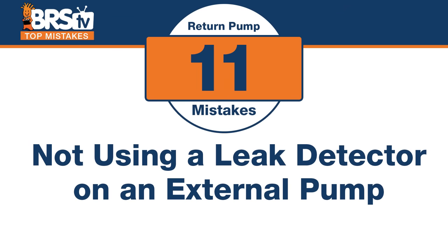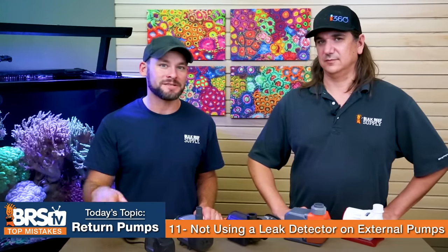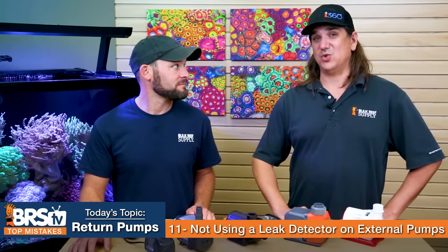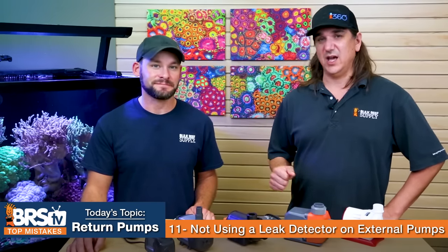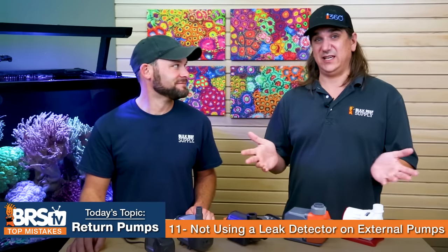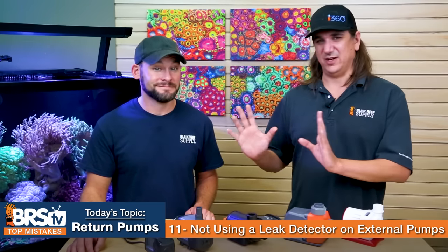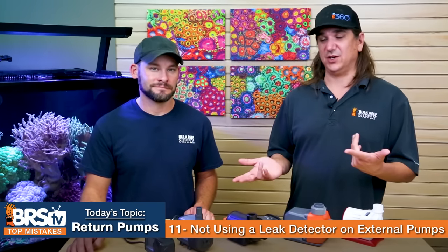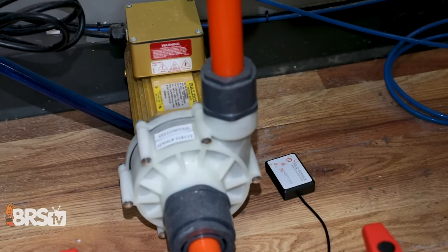Number eleven: the mistake is not using leak sensors or detectors on your external pumps. We're not looking for catastrophic failure — just a drip that develops over time. Options include the Watchdog (about $12, available at Home Depot), which sets off an alarm when it detects water, and Apex leak sensors, which can actually turn equipment on and off to solve the problem remotely. If you're running external plumbing with seals, 12 bucks and a leak sensor can save your house.